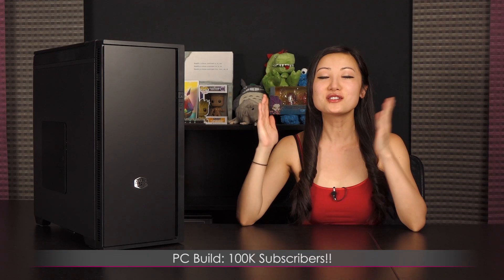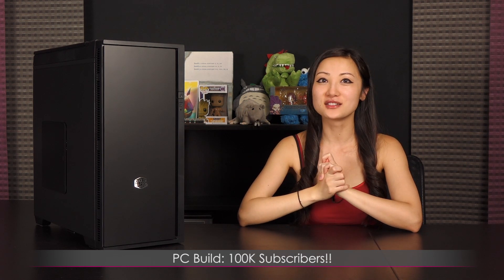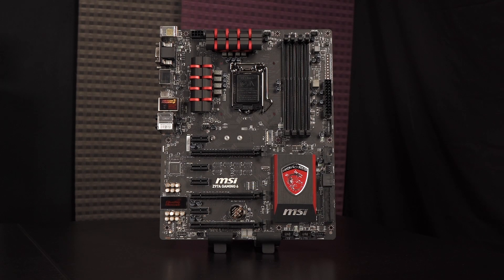Hi everyone, welcome back to Joanne Tech Lover. I'm Joanne and it's here — the 100,000 subscribers PC build video. I really hope you guys enjoy the process; I had a lot of fun building this. Let's take a look at the parts before the actual build.